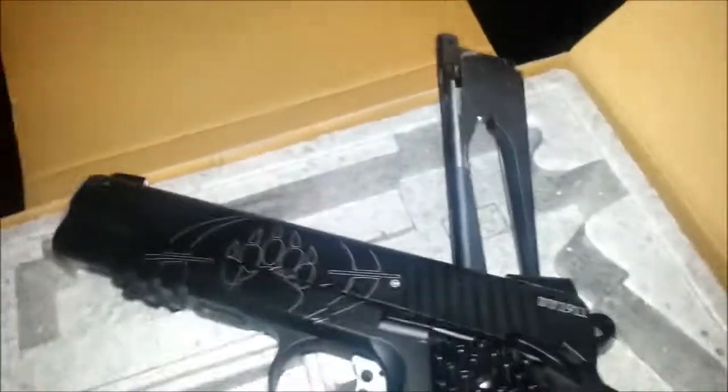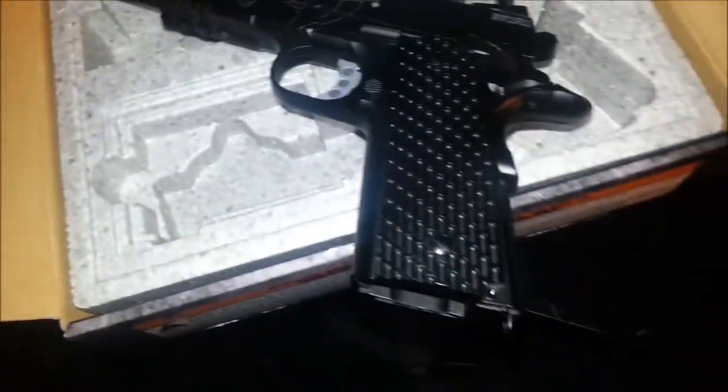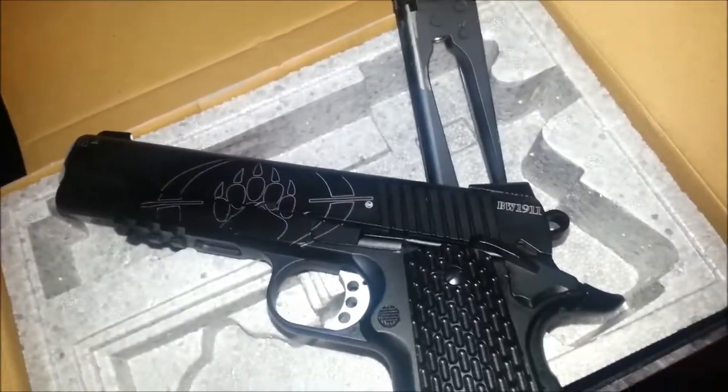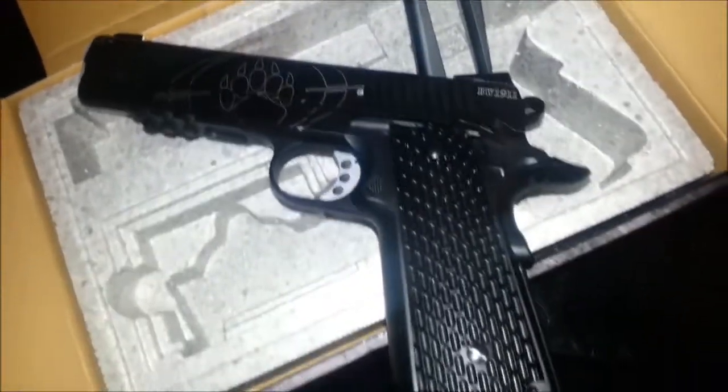I'll be making some videos of shooting that, but it's pretty cold outside so I can't really do much shooting, and there's no way I'm shooting it in here. But yeah, there's the new toy for the new videos to come.